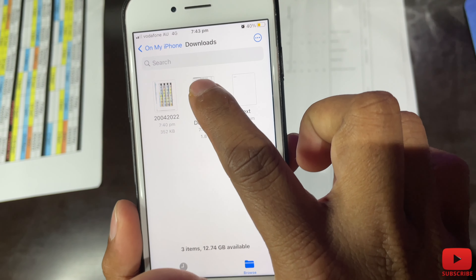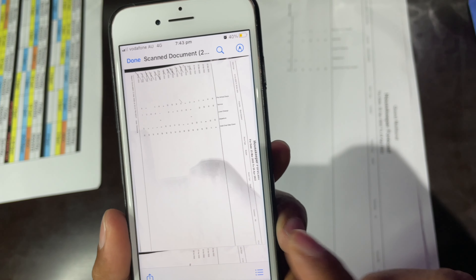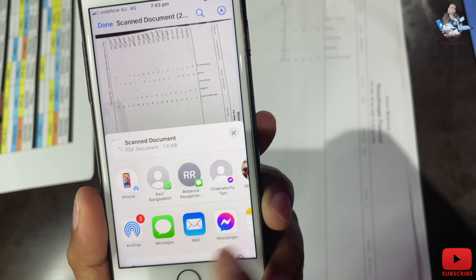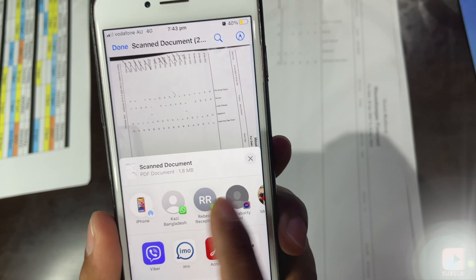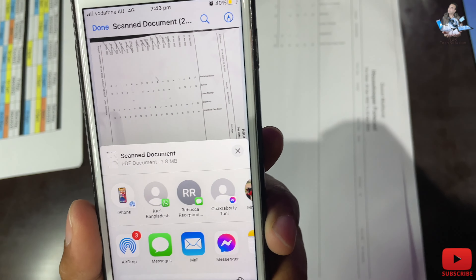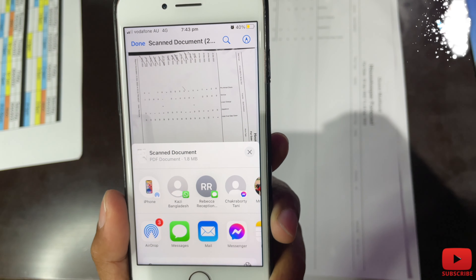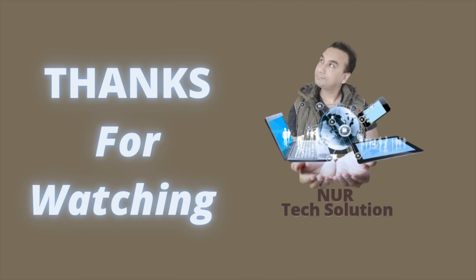Once saved, you can open it and see it in your Downloads. At the bottom left-hand corner you'll see a share symbol — press that. From here you can do whatever you want: AirDrop, share, message, email — everything. That's how you can scan any kind of document and send it to a friend, your boss, or whoever. Thank you so much for watching — if this video was helpful, please subscribe to my channel.